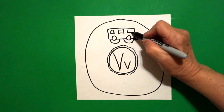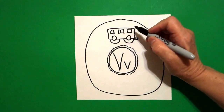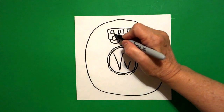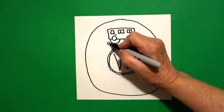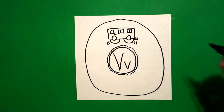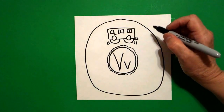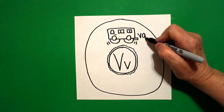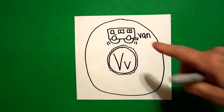One more, straight line, straight line, straight line, connect. Put a little straight line in the center of each one of those lines, and a little line right here. Come to the left, draw one, two little curved lines on the left, one, two little curved lines on the right. This is a van — V, V-A-N, van. V beginning sound.